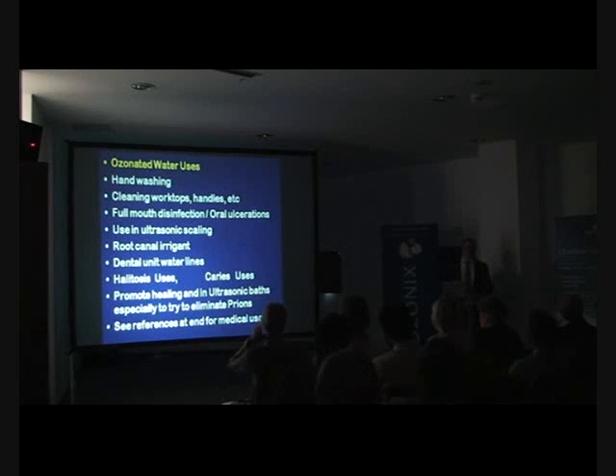It blocks the nuclear factor Kappa B system, so it stops bone resorption. It's an oxidant, so it helps with whitening. As Professor Vigio Bocchi has shown in numerous medical papers, it promotes healing — it releases interferon in the tissues, releases beneficial cytokines, and raises oxygen tension in the tissues. When treating patients, get a patient with lots of bleeding: treat half the mouth with your conventional method using water in your ultrasonic, and do the other half with ozonated water in your ultrasonic.